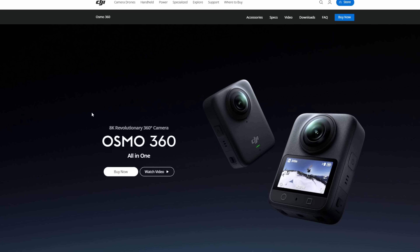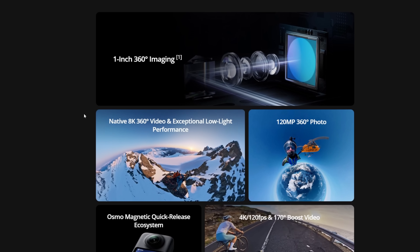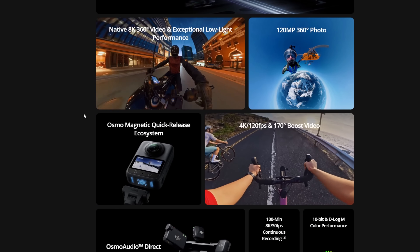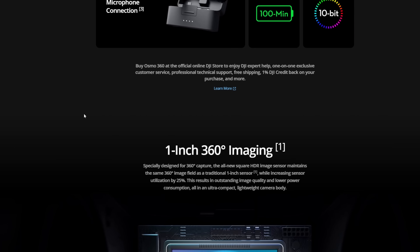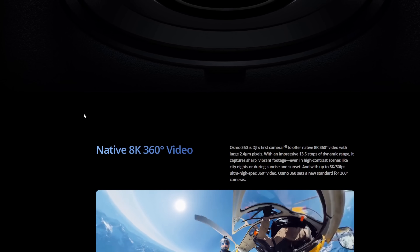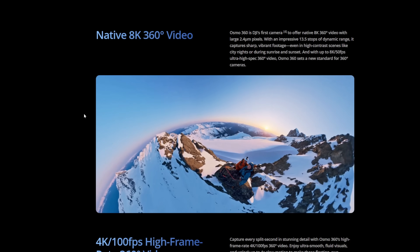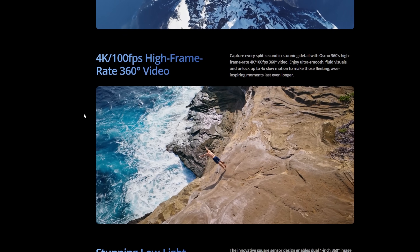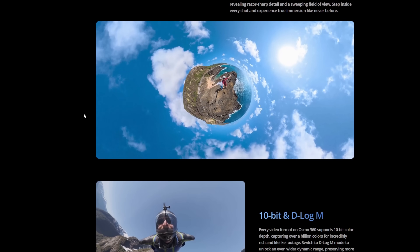Moving into some tech news that I thought was rather interesting: the Osmo 360 — DJI has launched this new camera, 360 selfie mode activated. It is crazy what kind of portable cameras are coming out today. If you're someone making a biking channel, snowboarding videos, this looks like a nice pickup. It's just crazy how good these small cameras can look nowadays. Only 183 grams — that is crazy. It also has 105 gigabytes of built-in storage and stereo recording.